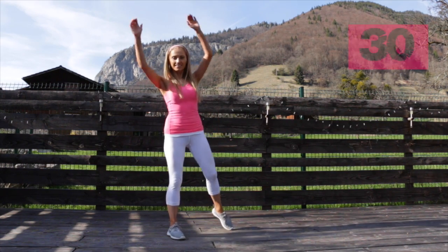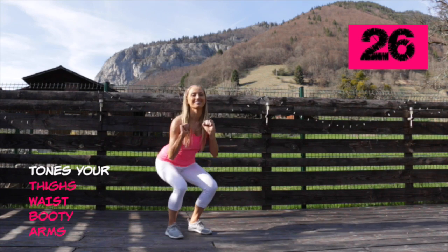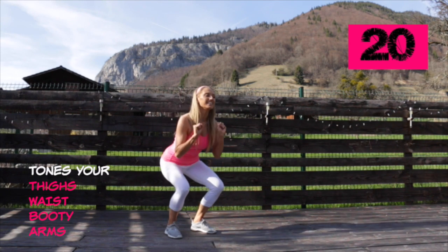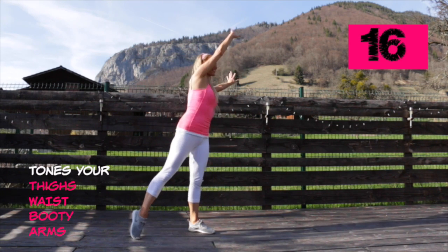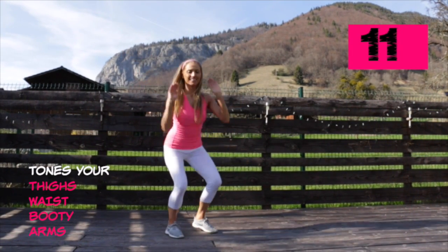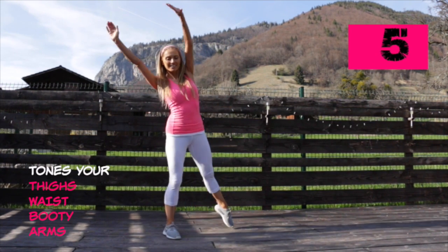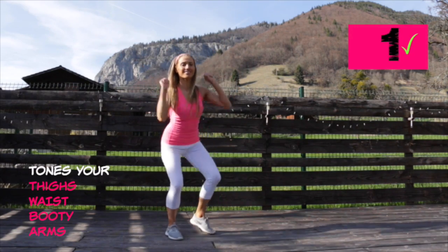Your next move: reach arms up and over to the side, a little tiny squat, and just extend one leg then take the arms to the opposite side. This one is great for working through your thighs, your waist, your booty, and through your arms. We are also halfway through today's workout. At the end it gets really fun because you get to do a little bit of freestyle — you get to choose your move.